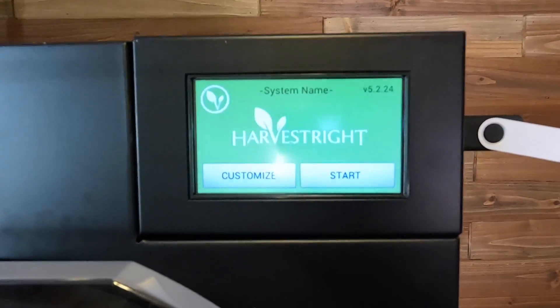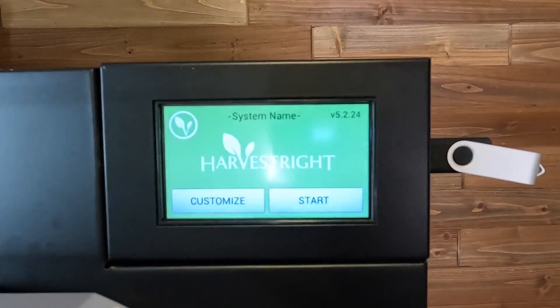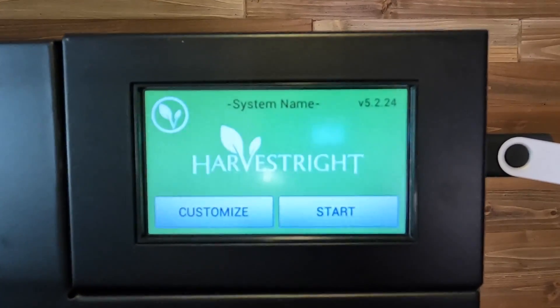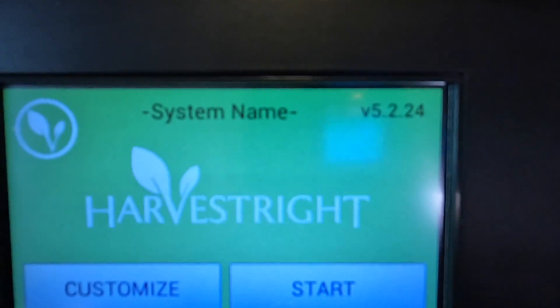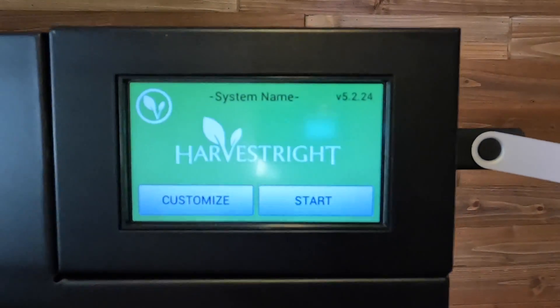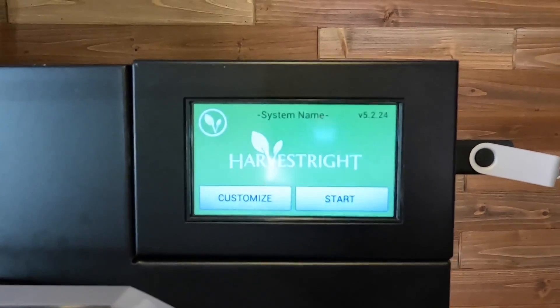That took probably 45 seconds — I didn't think it was something you wanted to sit and stare at. But look: after those little number flashes, it is now showing me that I have my new software downloaded. I'm running 0.24, which is the most current version.